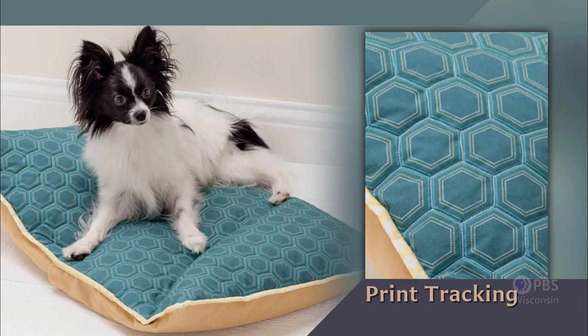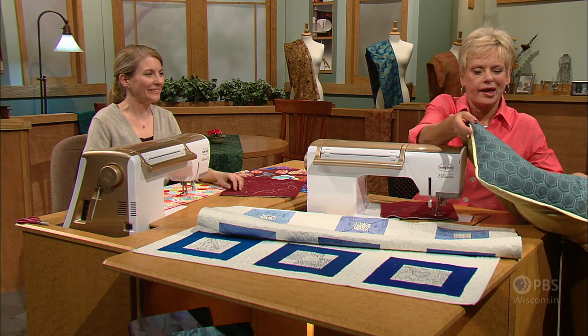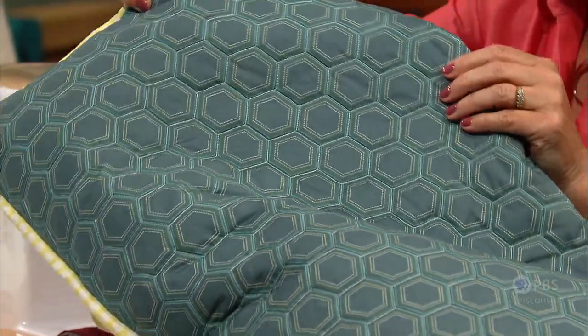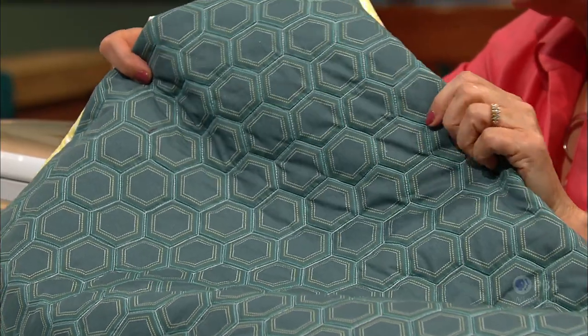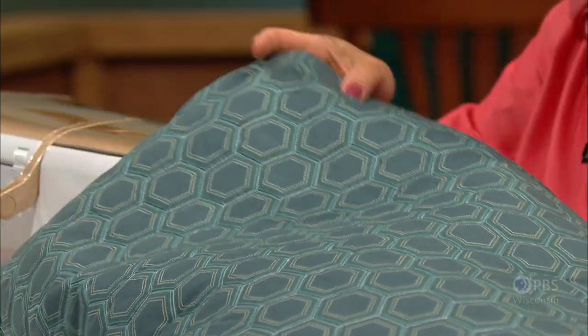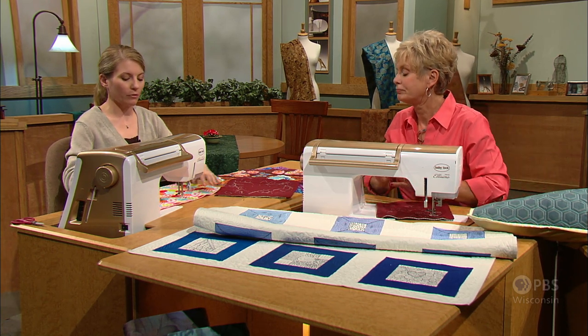Our last free motion quilting technique of the series is print tracking. Just like it sounds, you choose a printed fabric and track or stitch along the design. This outline stitching allows you to make the fabric design really stand out while giving you the opportunity to quilt all sorts of new shapes you may not otherwise try. Molly has lots of dogs at home, so here's one of her dog beds. The hexagon wouldn't be something that would be easy to get exact in free motion, but using the print, you can get some interesting textures by following geometric designs in the fabric. We have a geometric print — notice no sketching, because the sketch is on the fabric. We're just following the lines.